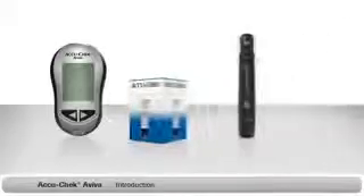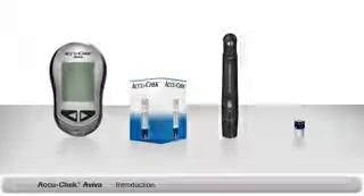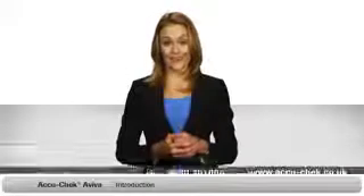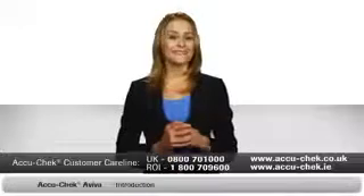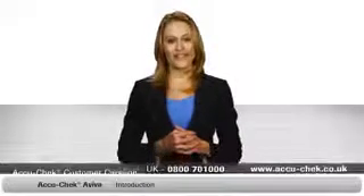The first thing to do is make sure you have everything you need to start testing. You should have the following items: an AccuCheck Aviva meter, a box of AccuCheck Aviva test strips, an AccuCheck Multiclix finger pricker, and an AccuCheck Multiclix lancet drum. If you can't find something, or if you need assistance with any of the steps that follow, just call the FreePhone AccuCheck customer care line.